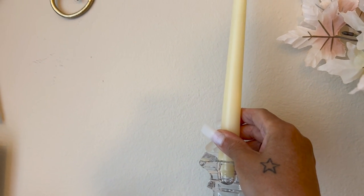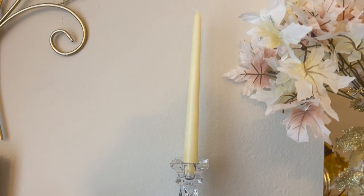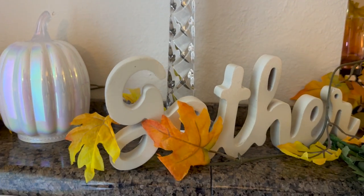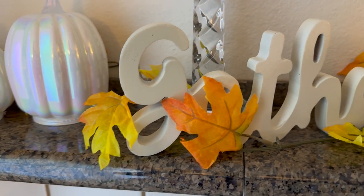The candle doesn't want to stay too well in there, but there we go. I didn't want to light it so I just want to leave it just like it is. And then I have a 'Gather' sign right there with some leaves around it.